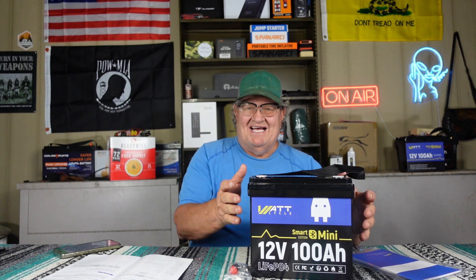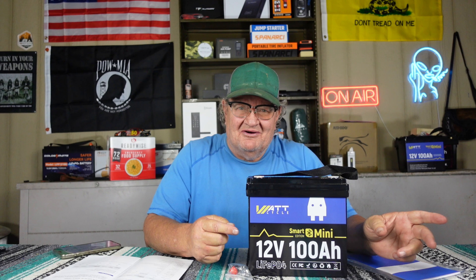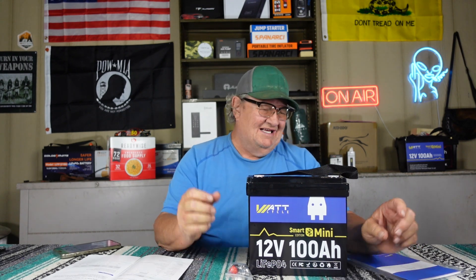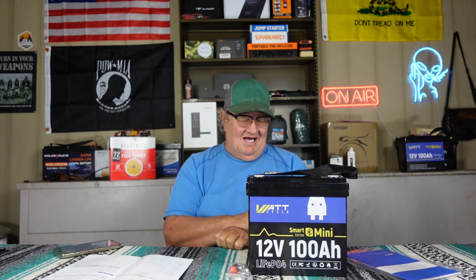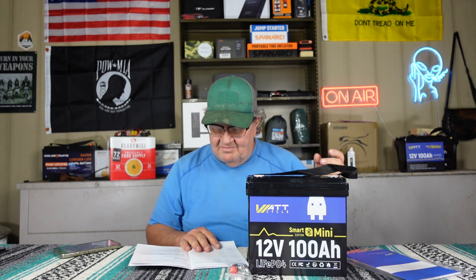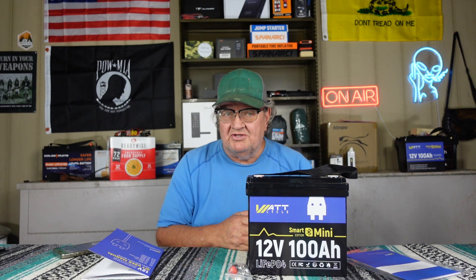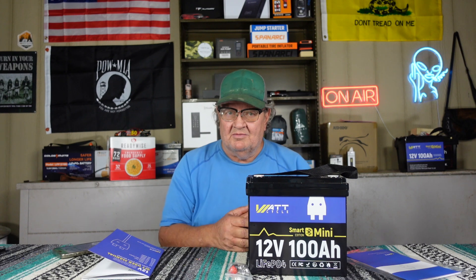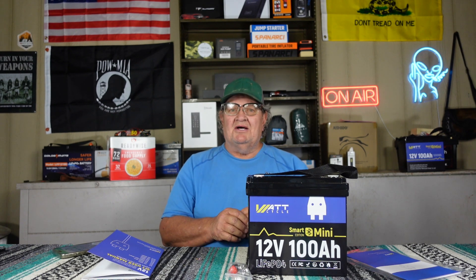I love them. The size — I just can't get over the size and weight of these. I'm 67 years old now; it's hard for me to lift those flooded lead acid batteries and move them around. I grabbed two of these at a time and walked with them. WattCycle makes 100 amp hour, 200 amp hour, and 400 amp hour — whatever size you want. I could have gotten a 200 amp hour battery and done what I'm going to do, but I want to show series and parallel configurations, so I'll do that for you guys. This is Joe out here in the barn.